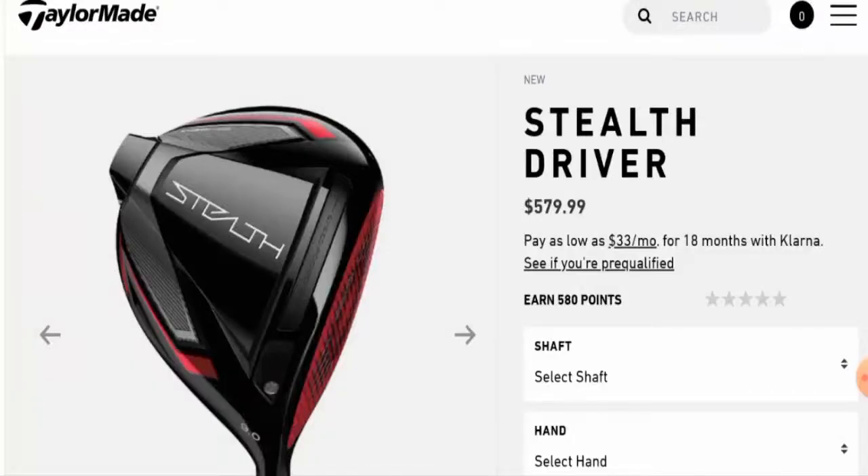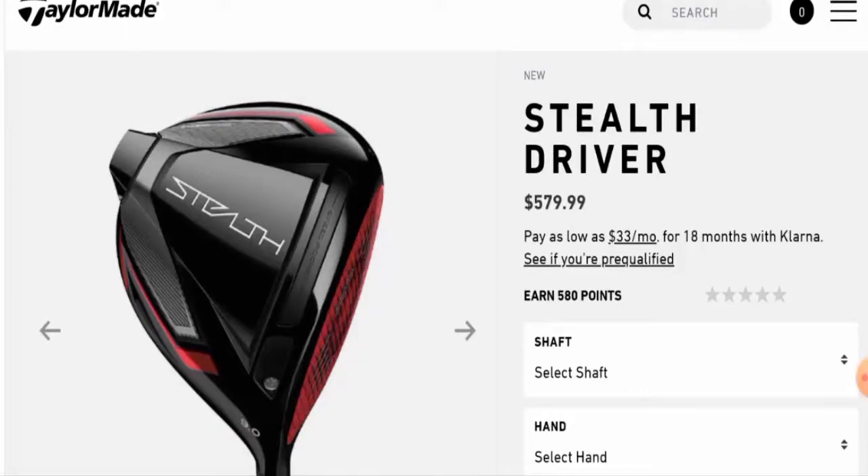Hey guys, hope you are all doing well. Do you want to know about Stealth Driver reviews? We are going to provide you with an unbiased review in this video. If you wish to buy this product, please watch this video. If you have experienced any fraud, not received the product, or got a damaged product, watch till the end to find out how to get your money back. People from the United States and United Kingdom are very curious about this product, so we'll provide you with the full details.